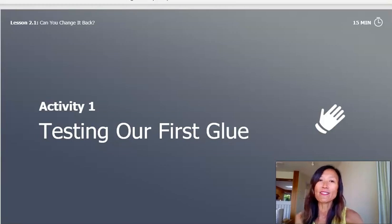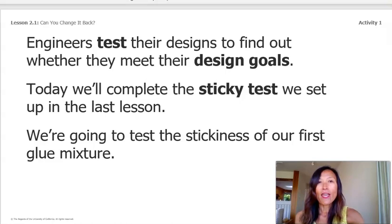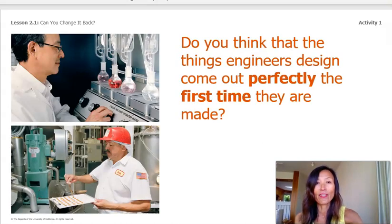Activity 1 is testing our first glue. Engineers test their designs to find out whether they meet their design goals. Today we'll complete the sticky test we set up in the last lesson. We're going to test the stickiness of our first glue mixture. Remember that in science, a test is when you try something out. Do you think that engineer's designs come out perfectly the first time they're made? Well, no, not all the time.